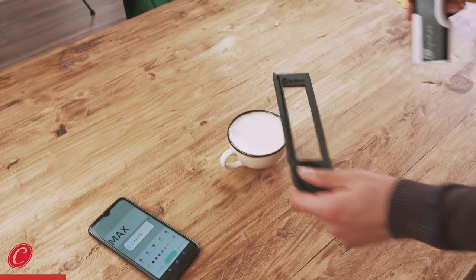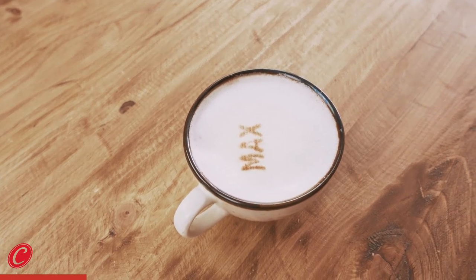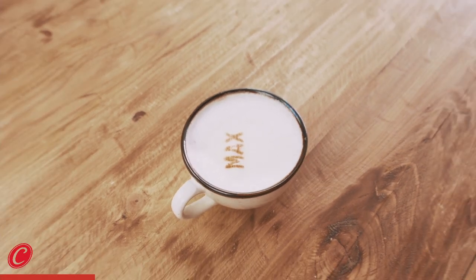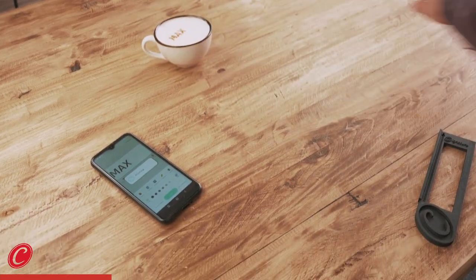Just one click and Max is going to have a personalized milk foam which will be on top of your drink as well — for example, latte macchiato or cappuccino. Now Max has some milk foam.